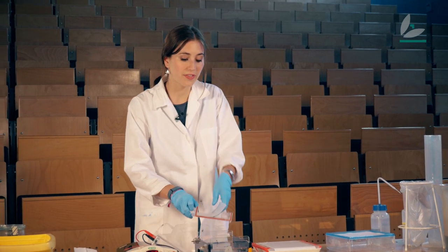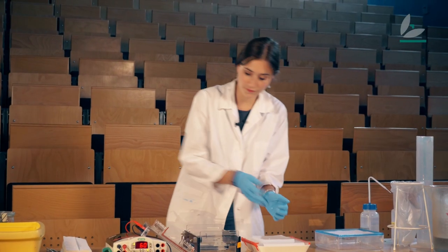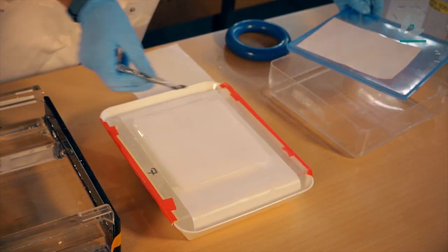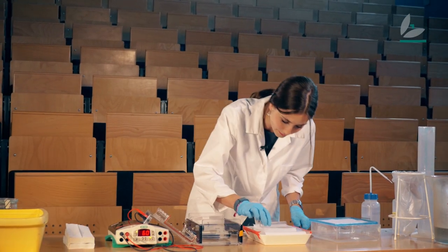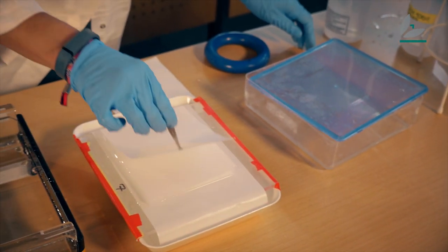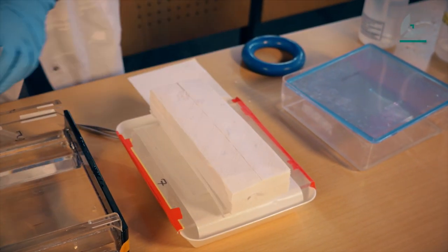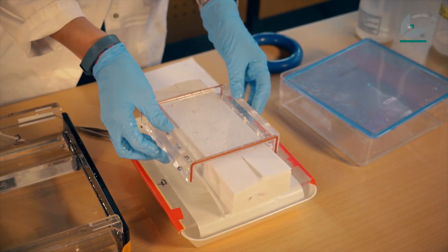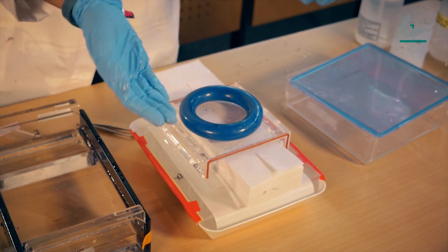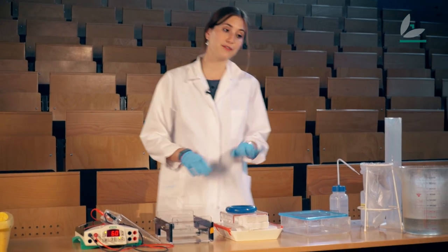But in order to detect them I have to transfer them to a membrane. So I'm going to put the gel here and put the membrane on top of it. And carefully I'm going to remove the air bubbles. Then I place a piece of paper on top, and some more paper, with a weight on top of it. This box has a liquid with lots of salt in it, and it's soaked by the paper through the gel into the membrane, taking with it my RNA molecules.